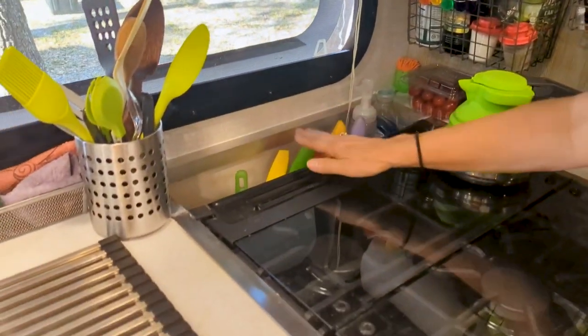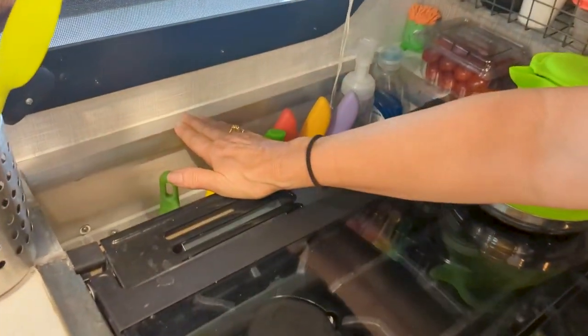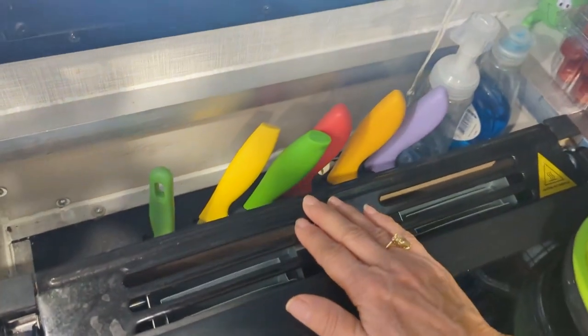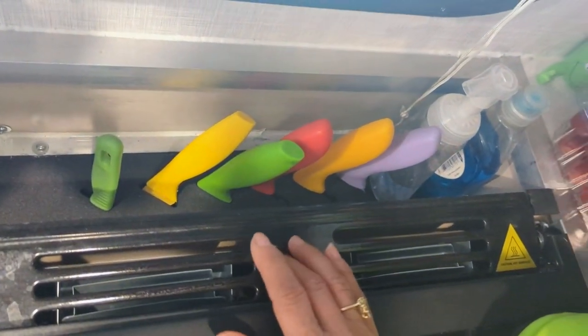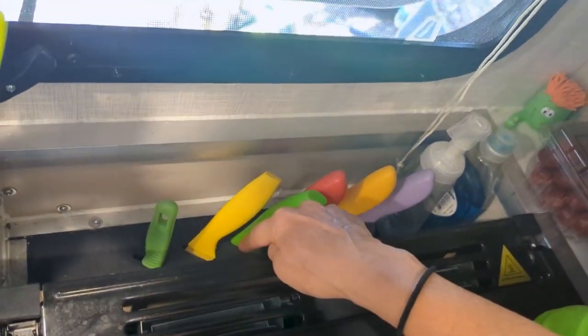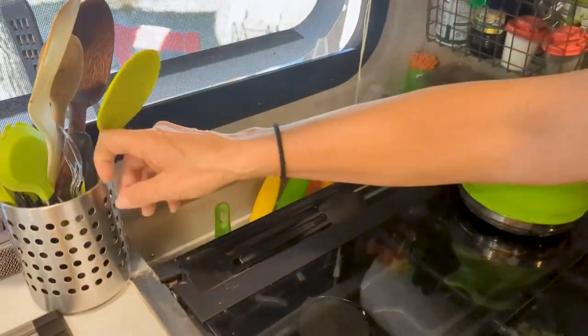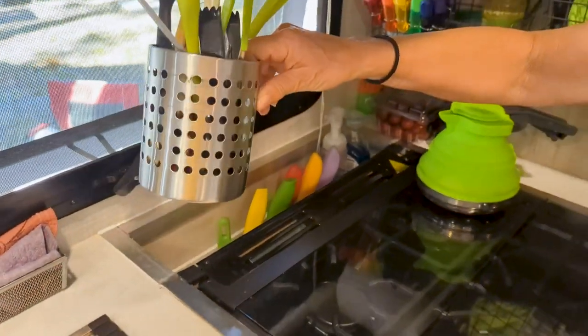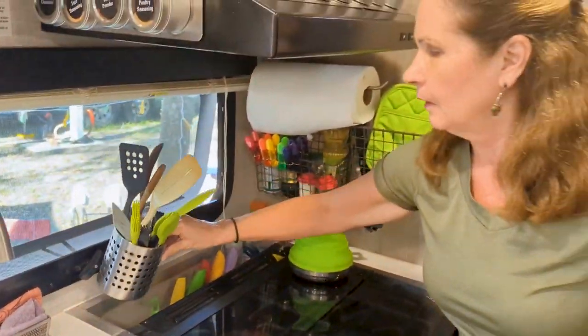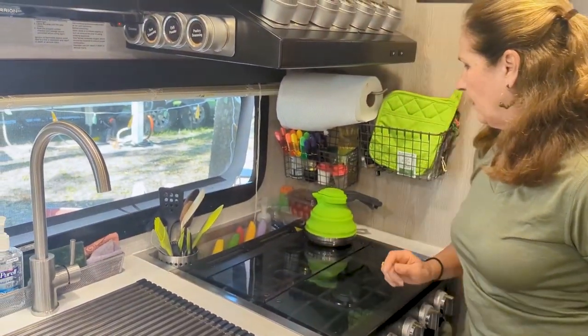Originally the knife rack was flush up here, but we realized there was space behind the stove and oven, so we dropped it down and put some aluminum angle iron to finish it off. I can fit this little container that I got from Amazon — it's a small size and it fits right in there.